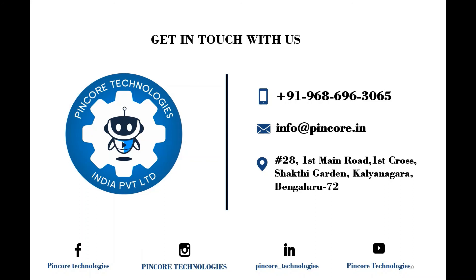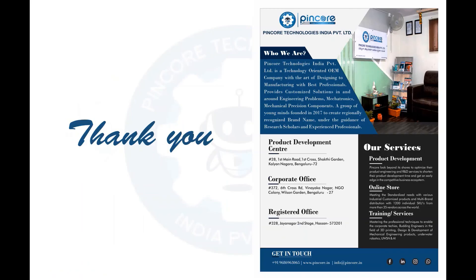If you have any queries, drop a mail to info@pincor.in or reach us at 9686963065. To become a volunteer member, check the link in the description below. Thank you for watching and stay tuned till the next session.